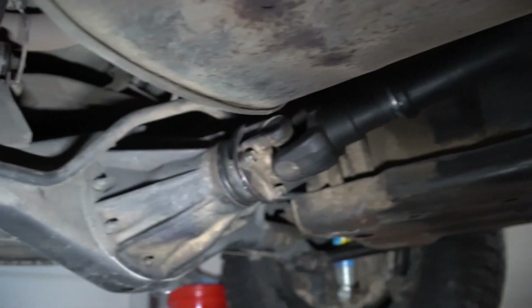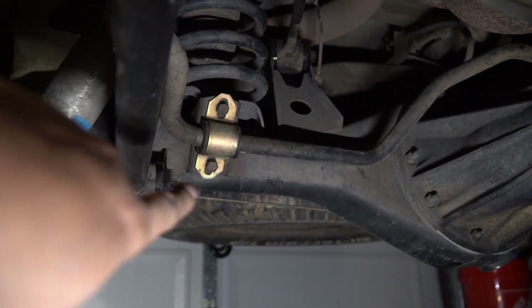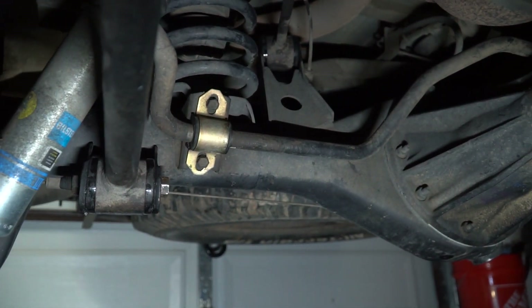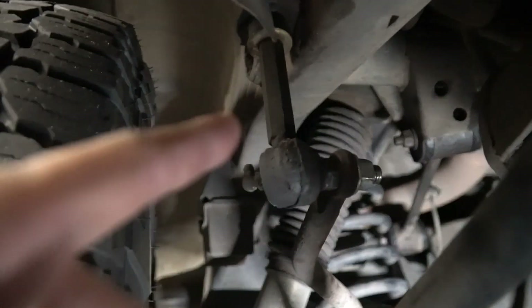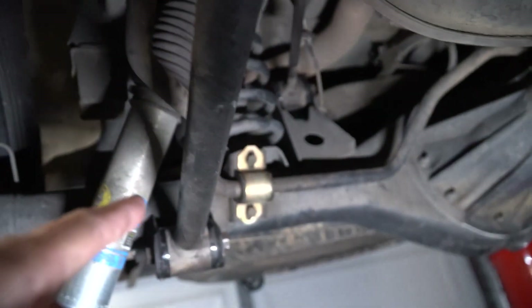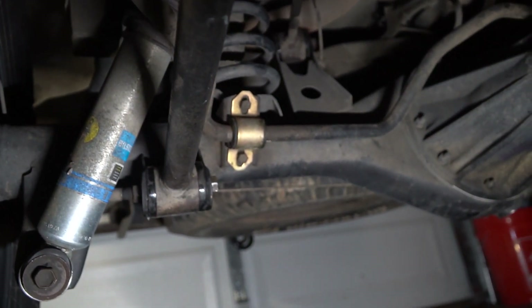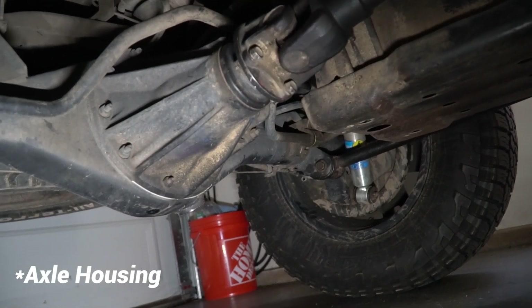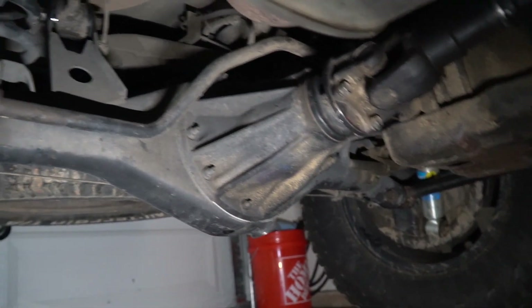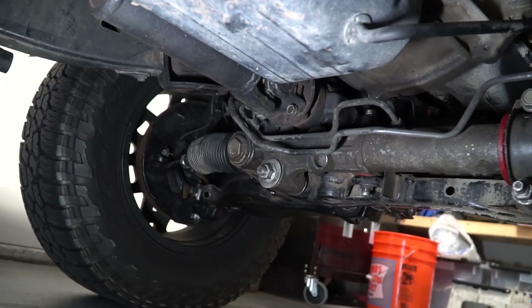Don't be a douchebag in the yard. The other thing I forgot to mention is you need to take off the sway bar — it's held on by 12mm bolts on both sides. You can choose to take it off up top if you want, but really you just need to take it off down there and that whole thing will fall off. That's really all that's holding this differential.